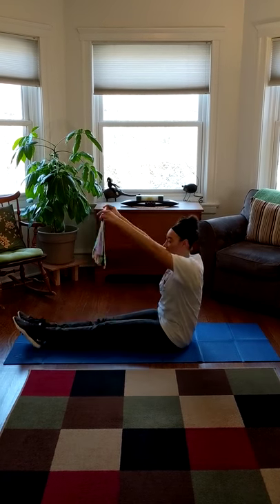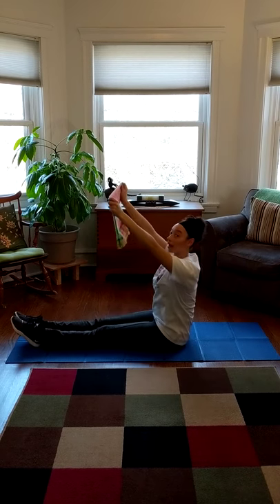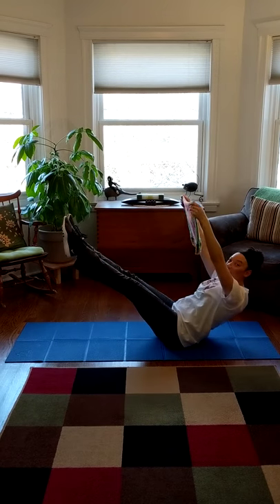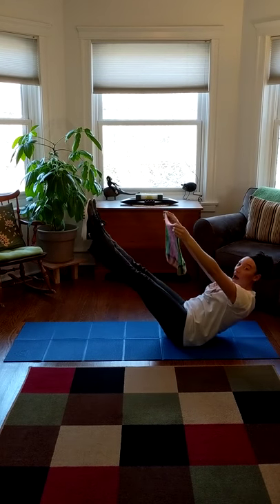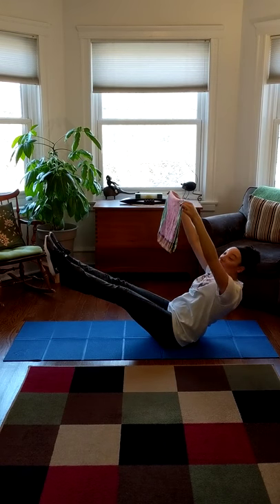Let's put our legs down, get those feet together. Hold up your sail. And we're going to lean back a little bit and pick up our legs. Now we're going to count to five. Here we go. One, two, three, four, five.